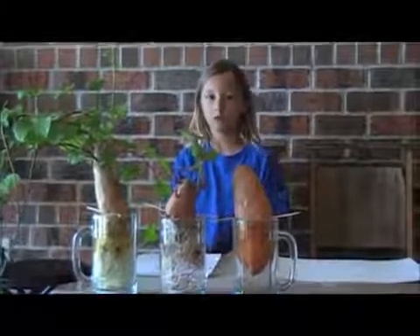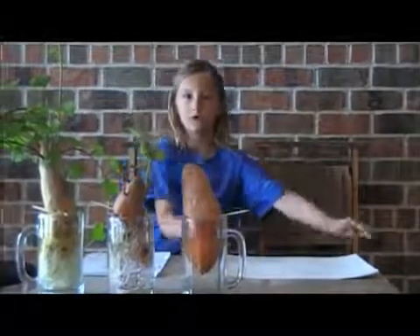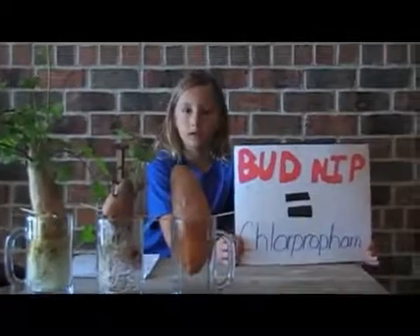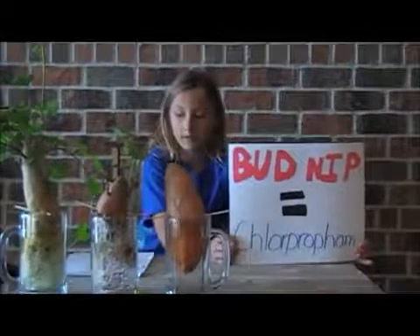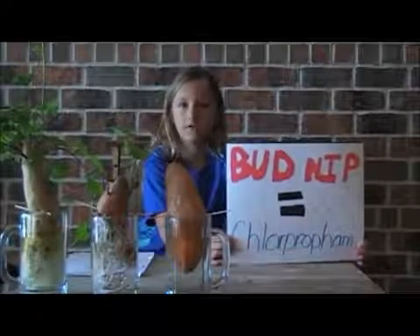I decided to Google bud nip. Bud nip is a chemical that they put on vegetables. They also spray bud nip on blueberries, carrots, onions, spinach, tomatoes, beets, and cranberries.